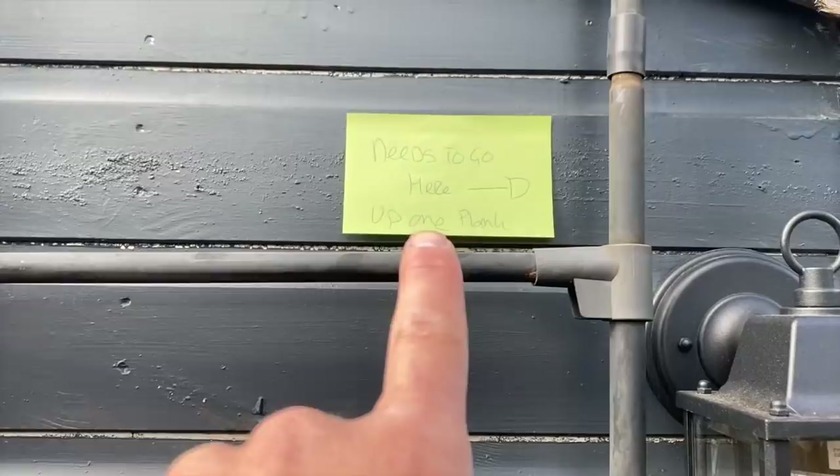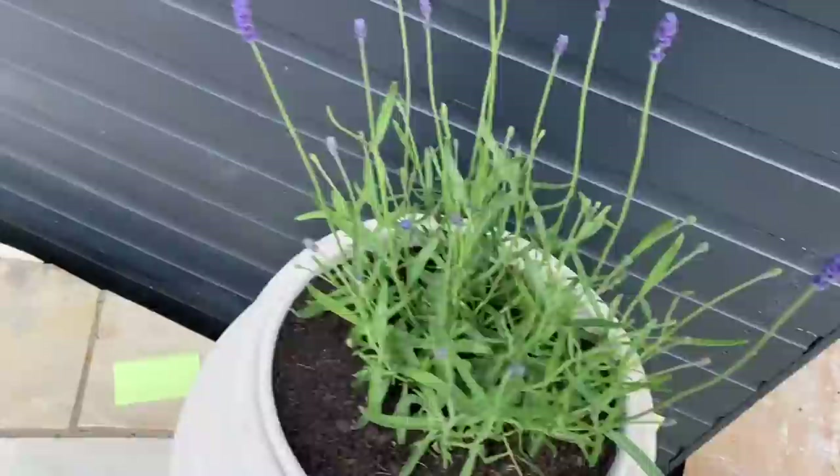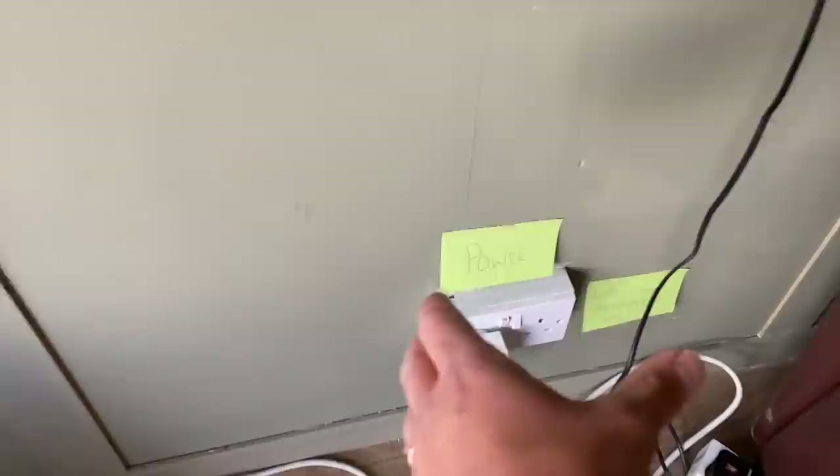We've got to move them up for the client — that's a socket back entry. Move that up, move that up. I've got to put an outside socket here, wire and remove that light up. Inside, I've got to add a power socket here somewhere with a fused spur.